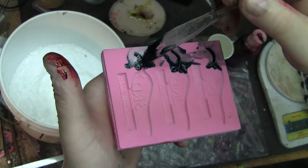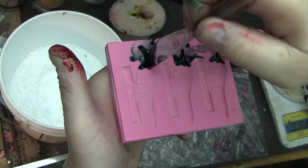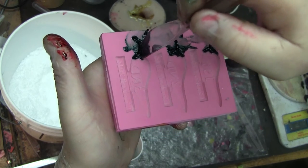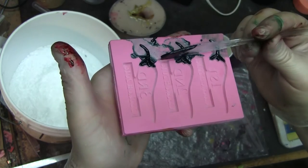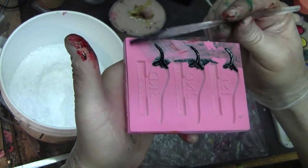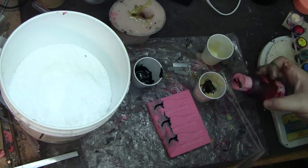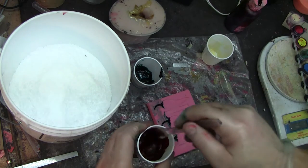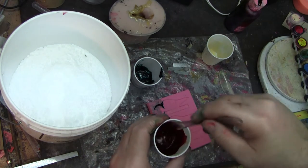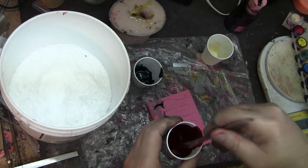Scraping off the excess on the top — that should give us the perfect fill. That might be a little too much red. And it's already starting to warm up, which means my time is just about up.